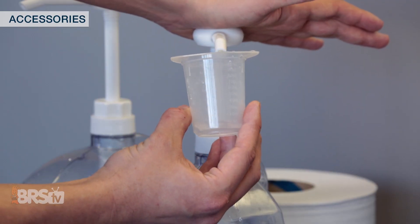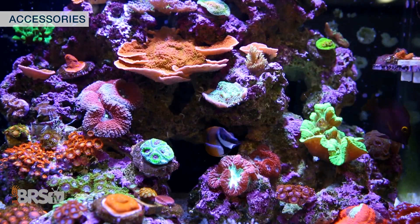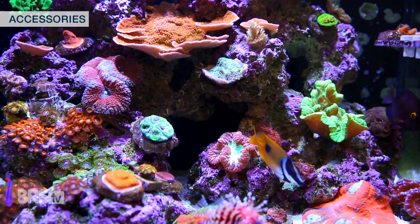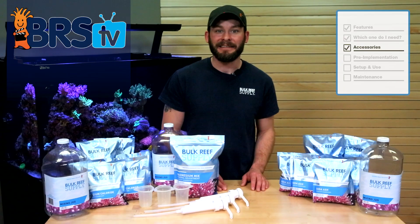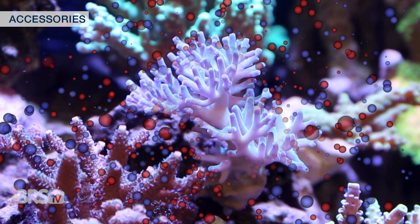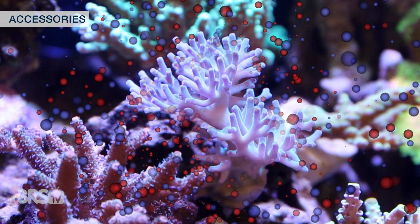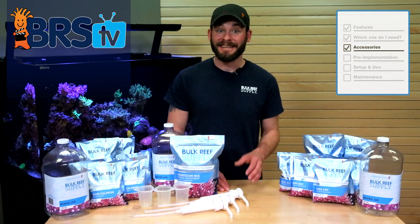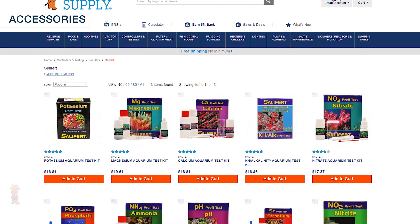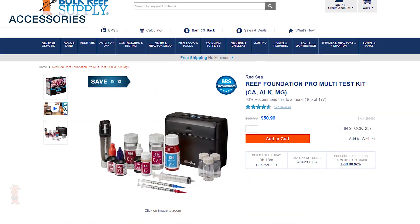One of the most important aspects for dosing two-part would be the accuracy of each dose based on your tank's specific needs for alkalinity, calcium, and magnesium. It's equally important to know what the levels are in your tank so you can set the correct dosage equal to the consumption rate of your corals and inverts. This is where an accurate set of water test kits are instrumental, like these lower cost options from Salifert or a kit like this from Redsea, which includes all three.